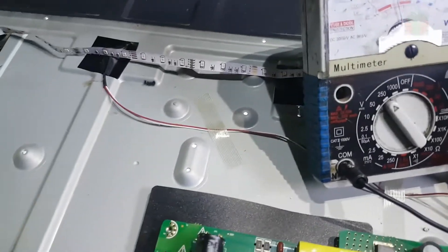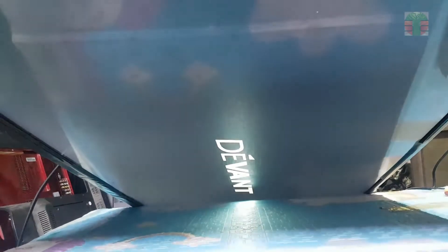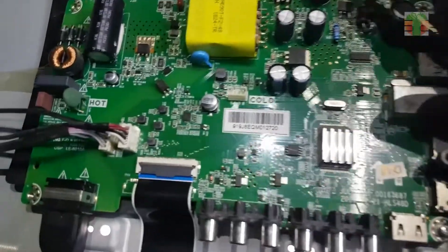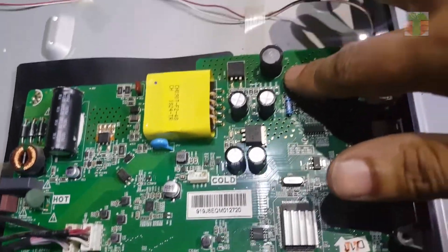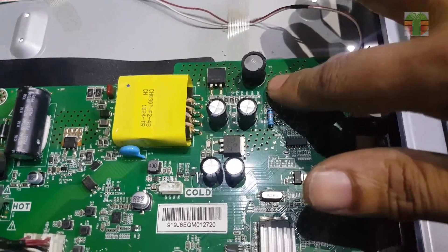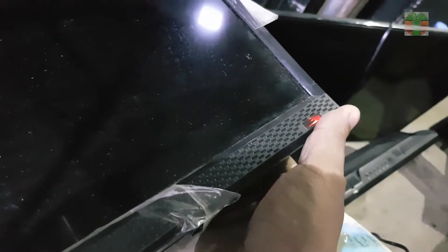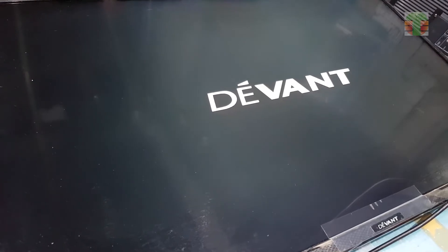Seems it's working now. The diode and MOSFET are not generating too much heat. A few moments later — the TV is working great.